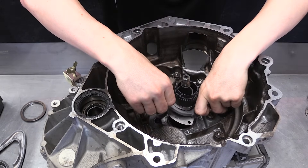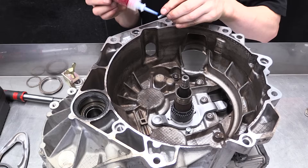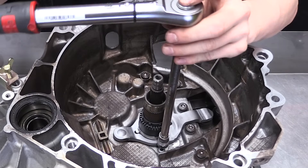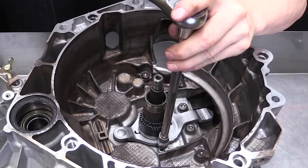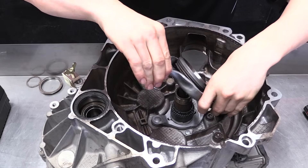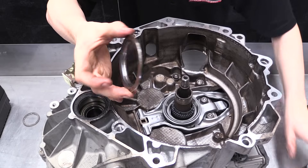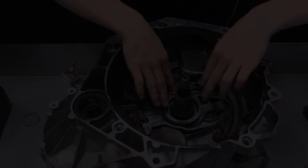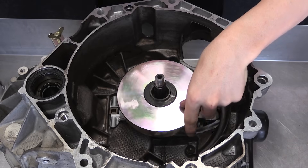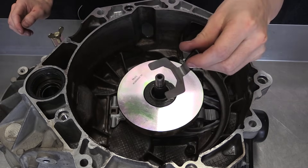Install the new bottom clutch fork and bearing on the pivots. Install the thickest shim on the large bearing on the shaft with the checking mass. If the shim guide does not fit in the groove, then change the shim size to the next smaller size until the shim guide is a snug fit in the gap.